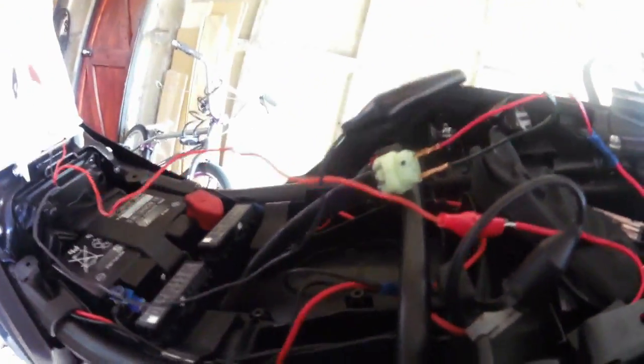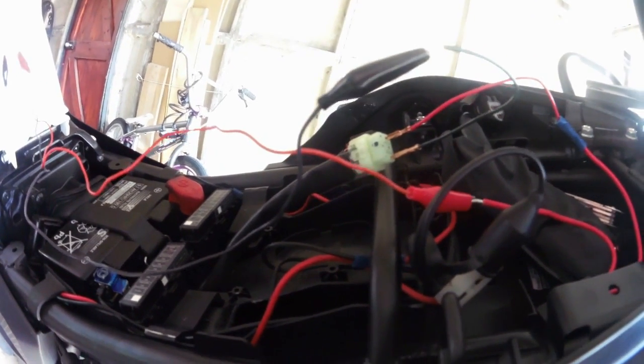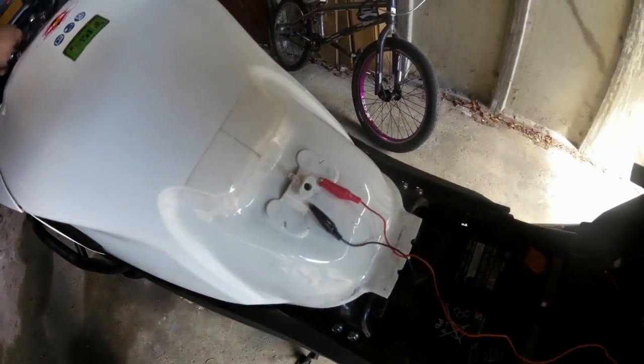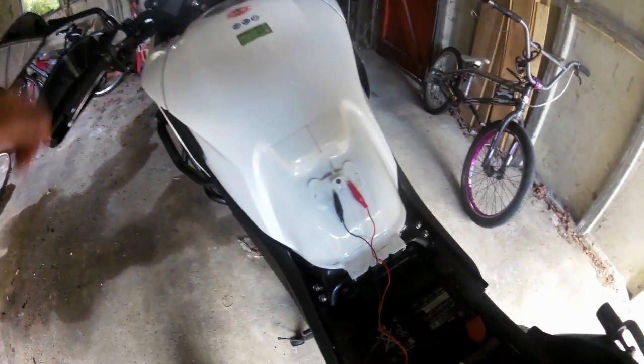But it didn't work on any of the others - so there's something for me to think about and for others to think about. I have a working circuit which only works when the bike is switched on, otherwise it's dead.